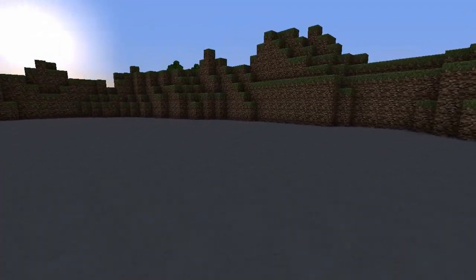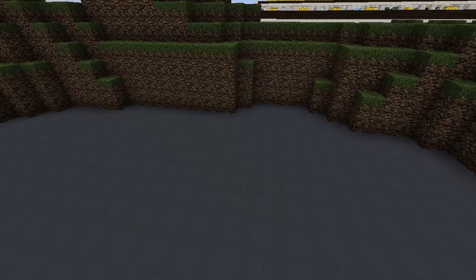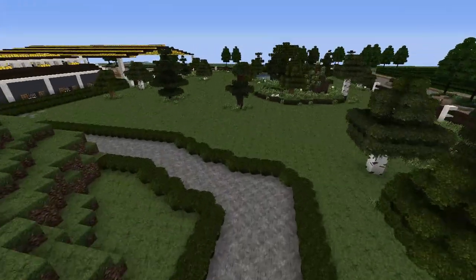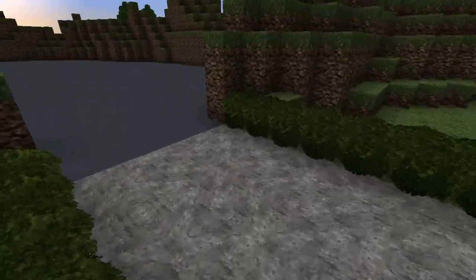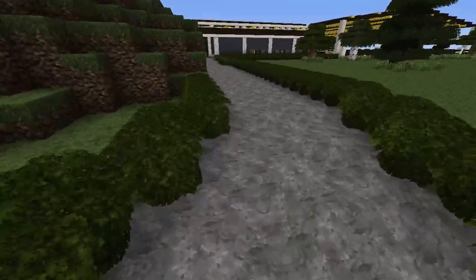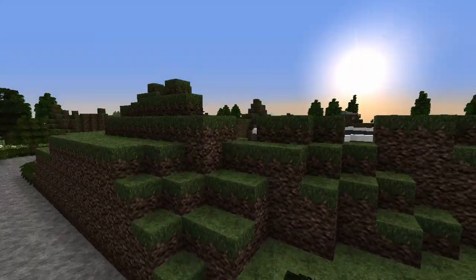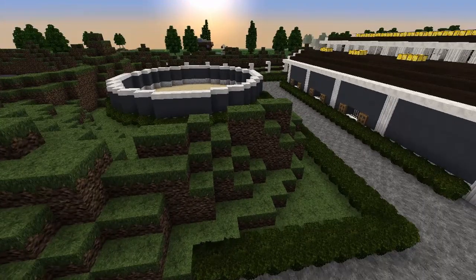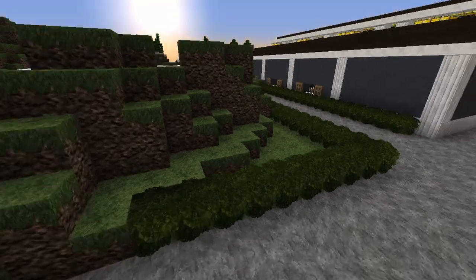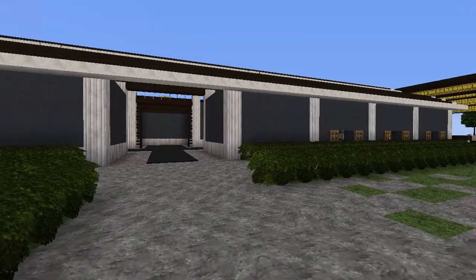I'm thinking of building a bigger trailer over here just to make it look a little better. I just finished it today. When you come out of the parking lot area there's just a nice pathway, and I also built some of these mountain things — they took forever, and they look okay, I'm not sure if they look the best but it's fine.